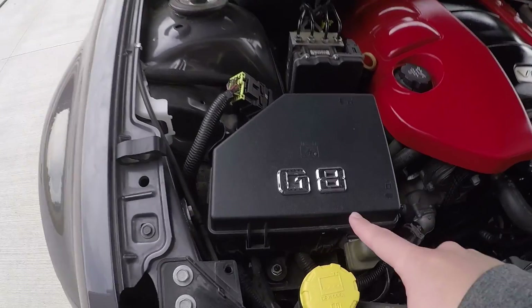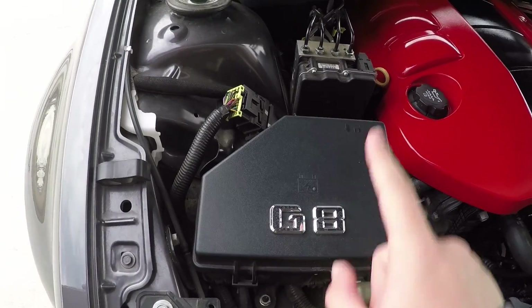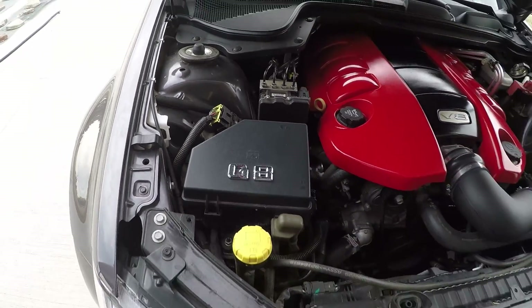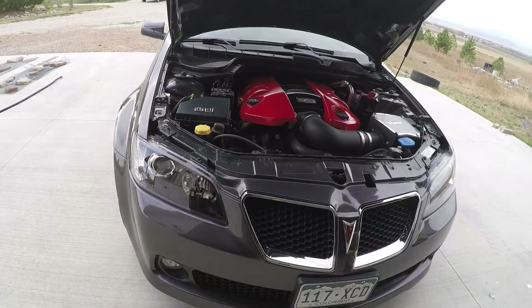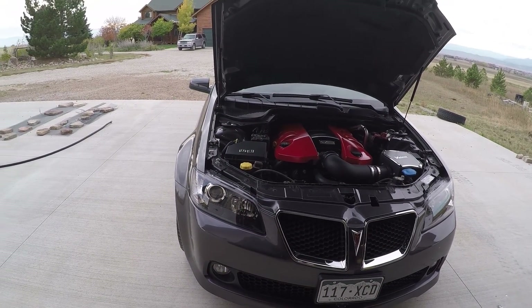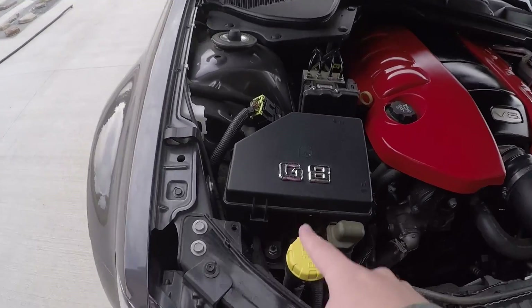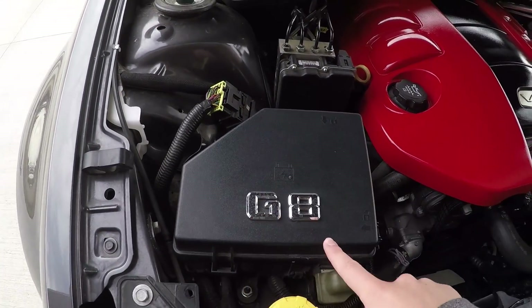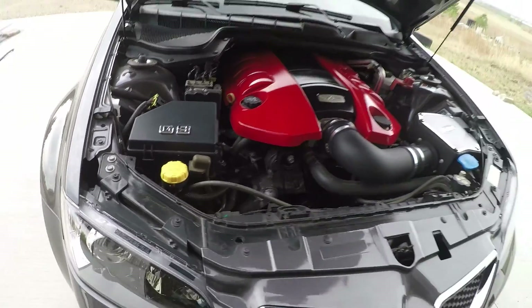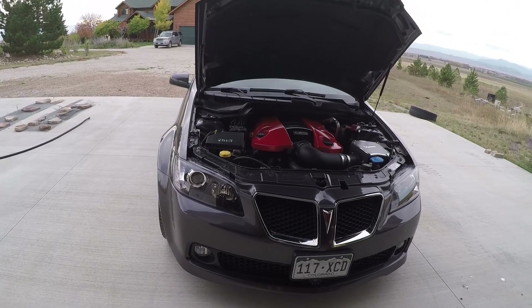By the way, this is how this came — I did not do that. So don't hate me on that, because that's how it came. I am trying to remove those, but I don't want to leave an imprint. That was somebody else's way of jazzing up their G8. We bought the car used, and the previous owner did that.